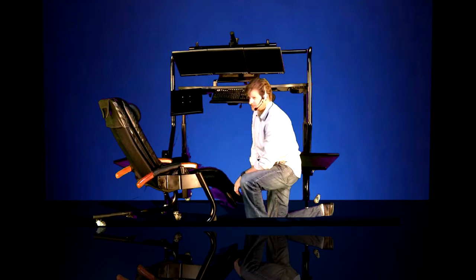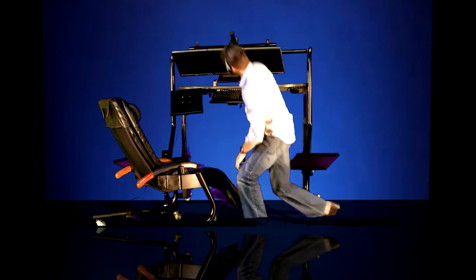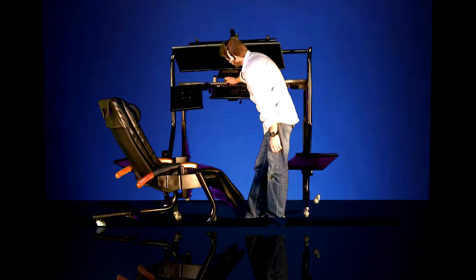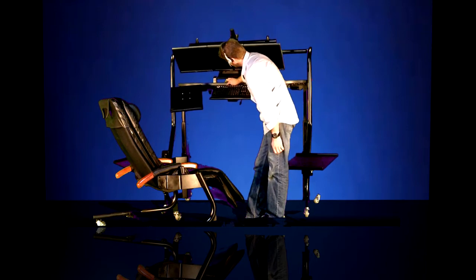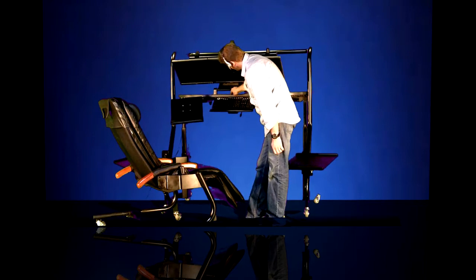Typically, when getting in and out of our Model 500 workstation, you want to raise the tabletop height up to probably right around 50 inches or so. The height range goes from 27 inches to 55 inches and is controlled by a small keypad at the front edge of the work surface. You can adjust it from 27 inches up to 55 inches — motorized height adjustment.